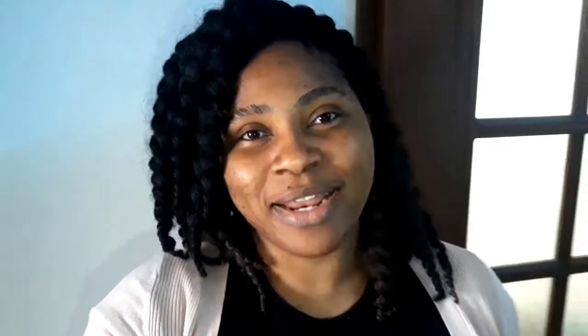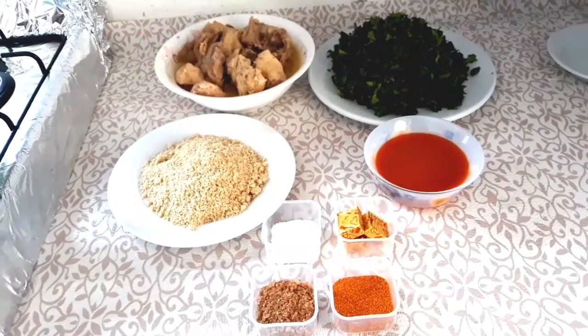I want you guys to come along and watch how he makes this egusi soup. I've tasted it before, so since he wants to cook again I said let me film and show my subscribers. Guys, this is going to be the best husband egusi soup — you are not ready! I hope you subscribe if you haven't — kindly subscribe — and let's go!